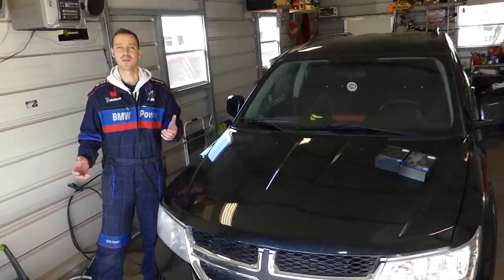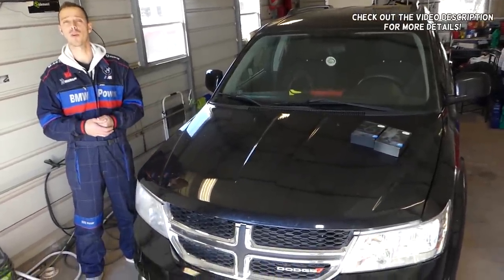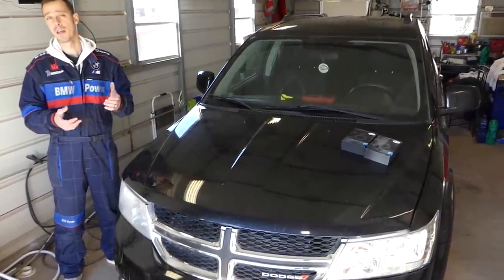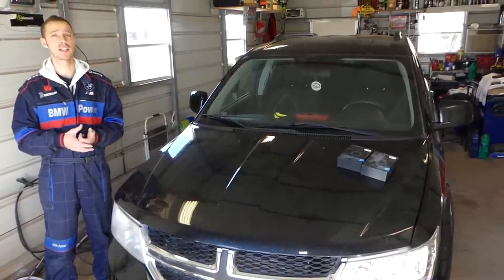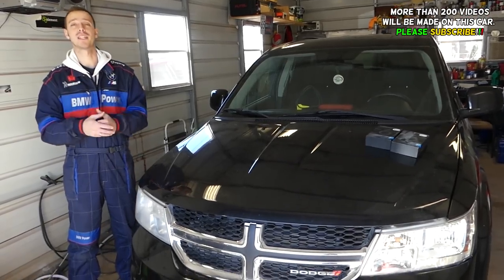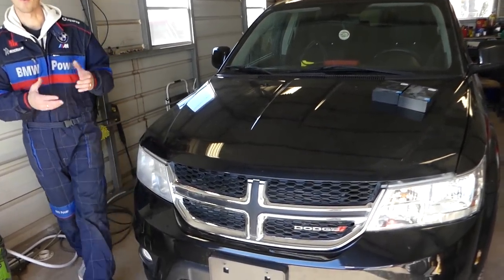Hey guys, welcome back to Auto Repair Guys. Thank you for watching and subscribing to the channel. In today's video we'll show you how to install LED headlight bulbs on a Dodge Journey. Now first, LED bulbs are not legal in every state, so you need to check your requirements. But they're amazing guys, and we'll show you why — stay with us until the end.